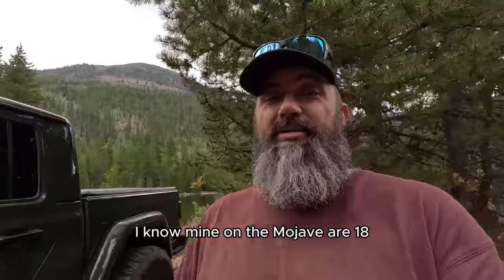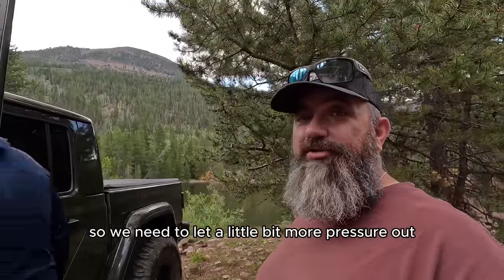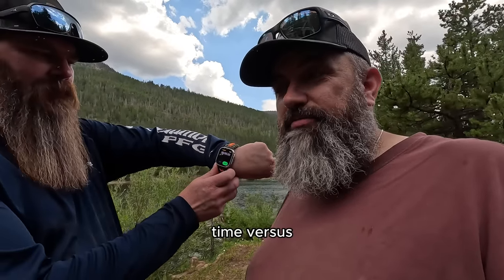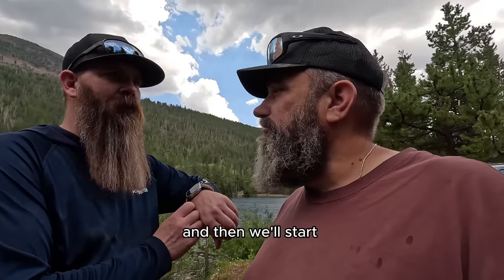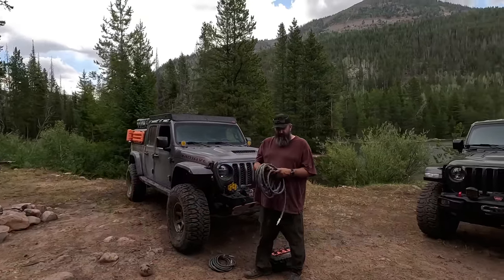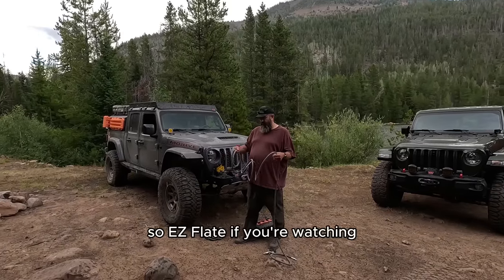Mine on the Mojave are at 18, so we need to let a little more pressure out to make it an even, fair comparison. Griff has his stopwatch ready. We're going to time the air-up versus one compressor versus the other. Originally I was going to go with a different brand, so I have a competitor's hoses — so EZ Flate, if you're watching, send some new hoses.